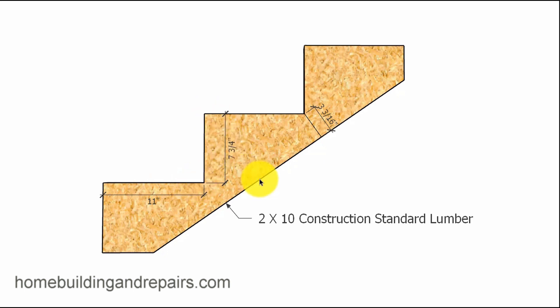I see this a lot. Someone has a short stair stringer — maybe three or four steps — and they cut it out of a 2x10, or they purchase a pre-cut stair stringer that would have been cut out of a 2x10. That would be 9.5 inches from here to the tip when you lay out the stair stringer in a conventional and standard method.